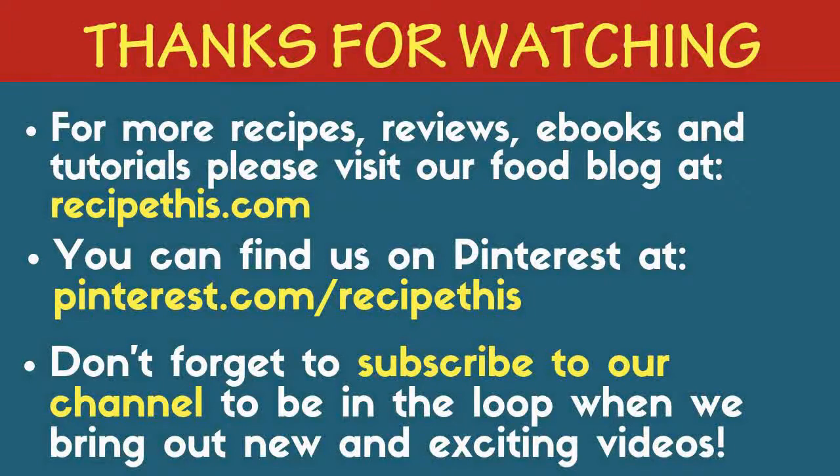For more recipes, reviews, eBooks, and tutorials, please visit our food blog at recipethis.com. You can also find us on Pinterest at pinterest.com/recipethis. Don't forget to subscribe to our channel to be in the loop whenever we bring out new and exciting videos. Any links or products used in these videos can be found as live links in the description.